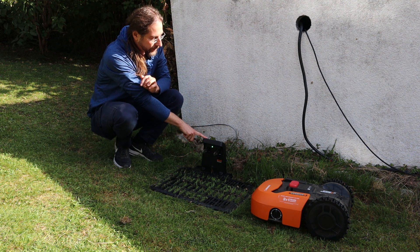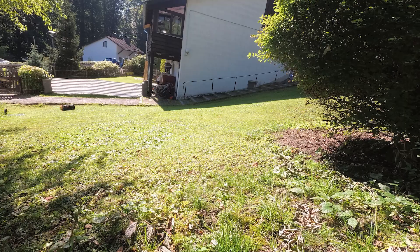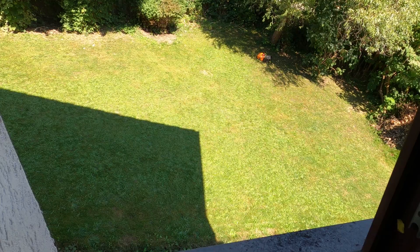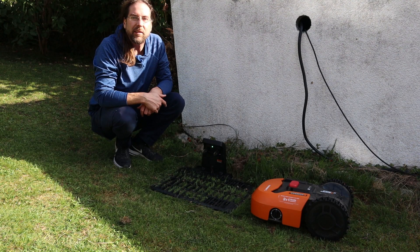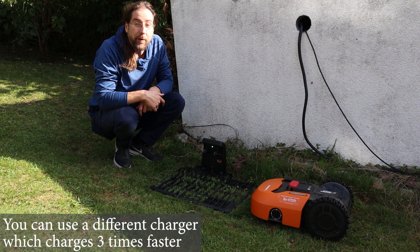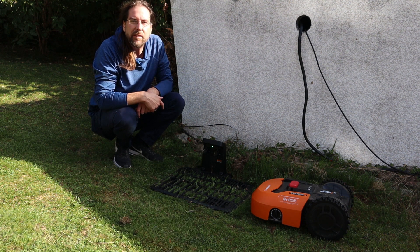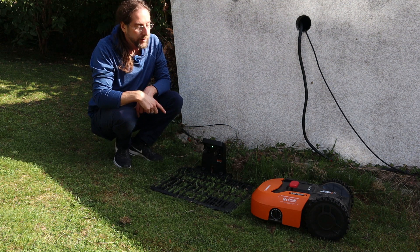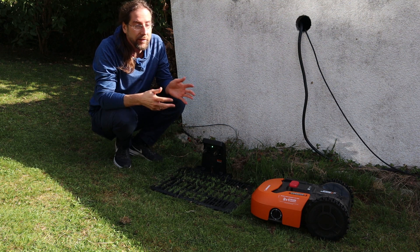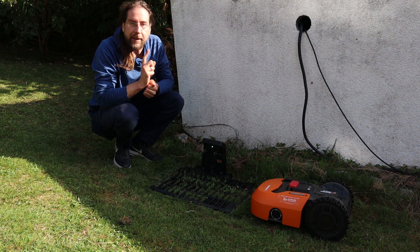What it does: it charges at this charging station, goes around and cuts the grass, and when it's under 10 percent battery it goes back and charges again. Charging takes about four hours and it cuts the grass for around 70 minutes. But it's okay — you can just leave it. It cuts the grass, goes back, charges, cuts again. It just keeps going and it works really well.